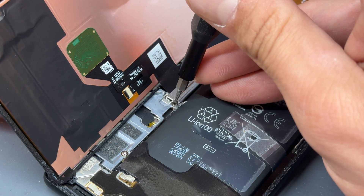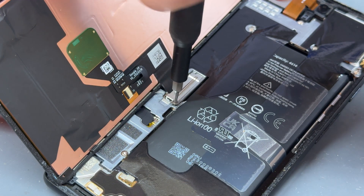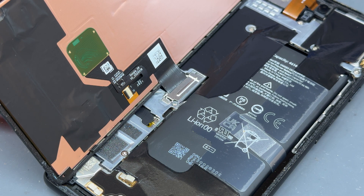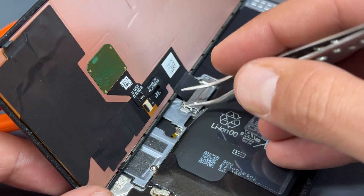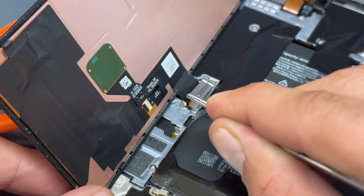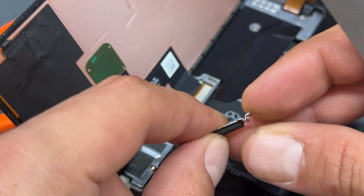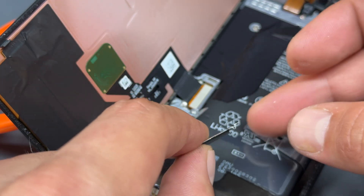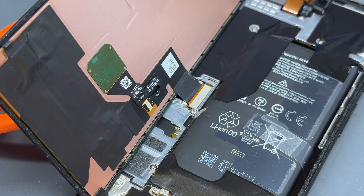Once we're into the device we can use a T2 Torx bit screwdriver to remove this single screw. With that removed we have to remove this little metal shield just here. I always use tweezers for this bit because you need to get under there — it's got a little latch on it that you need to pop off. I always bend it back before you put it down, just make sure that it's sitting flat otherwise it'll stick up and could damage the screen.